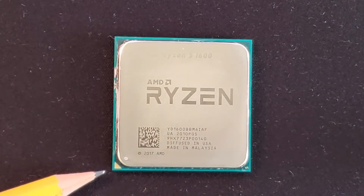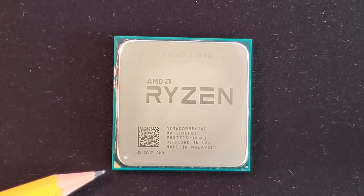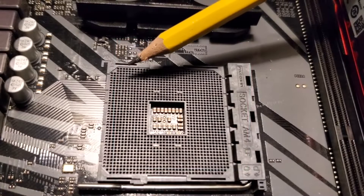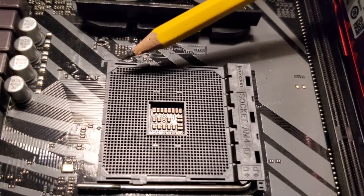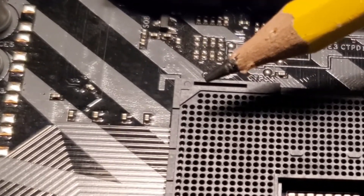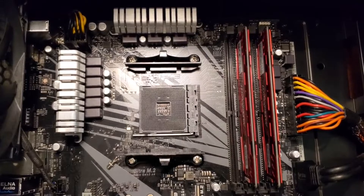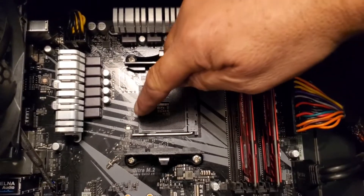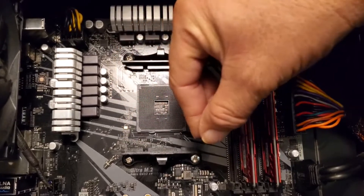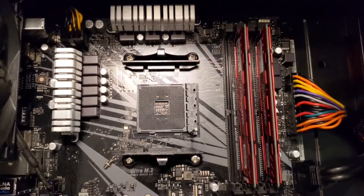First thing you need to do is find the golden triangle on one of the corners of the Ryzen CPU, because we want to match it to the triangle on the AM4 socket. The next step is this retention bar — we want to release it from the side and pull it up like that.